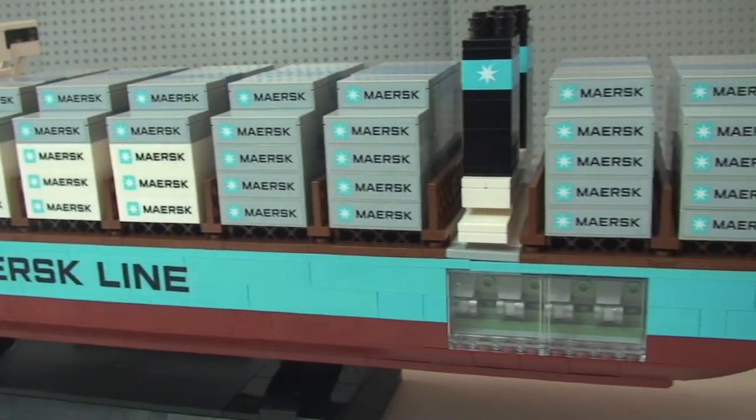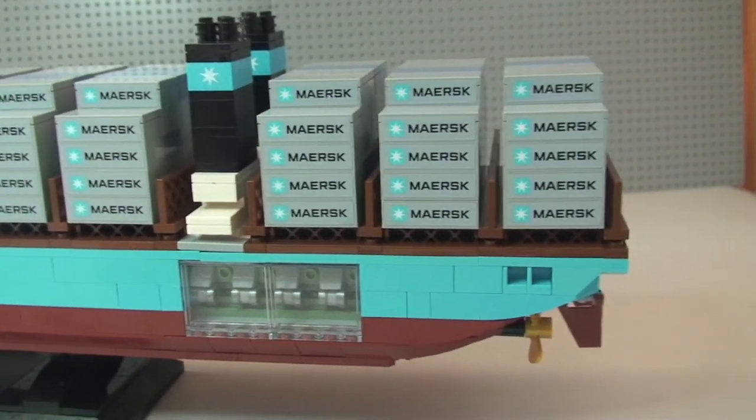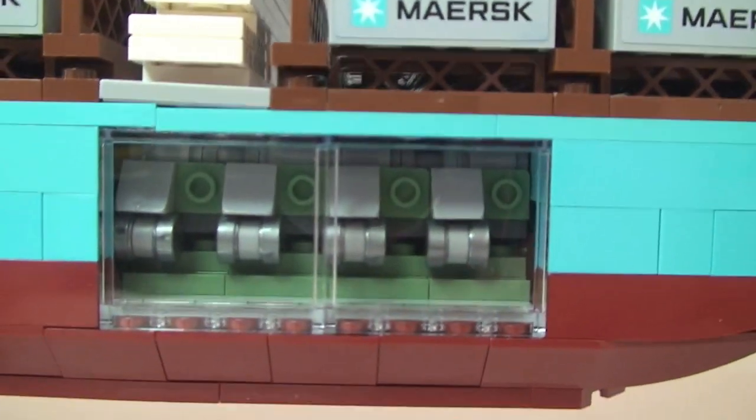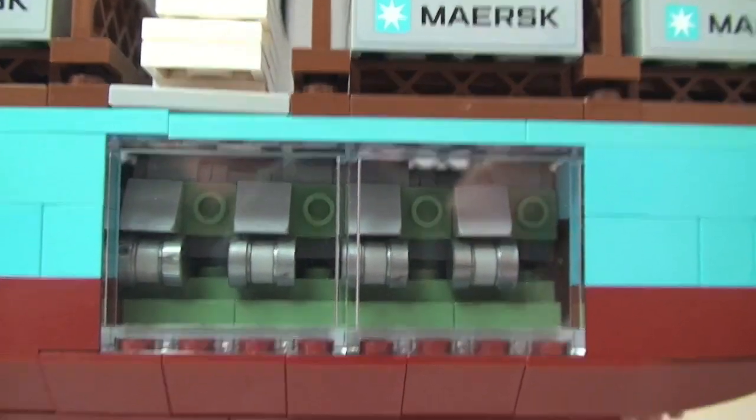Carrying on down to the side, they've put two clear windows so you can see inside the engine — that's the engine detail in there.